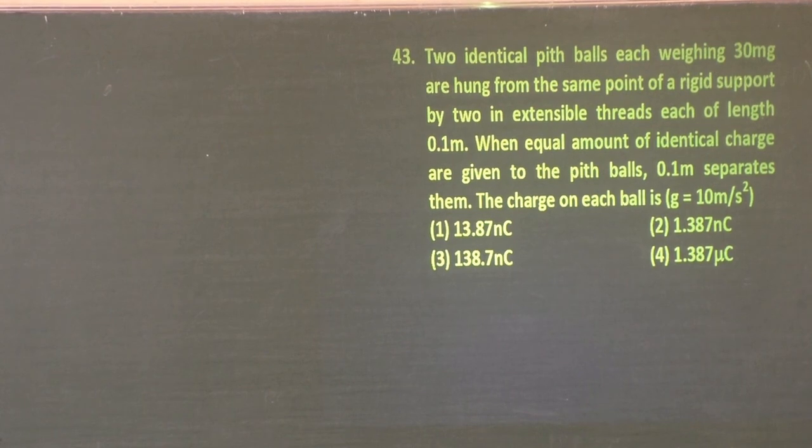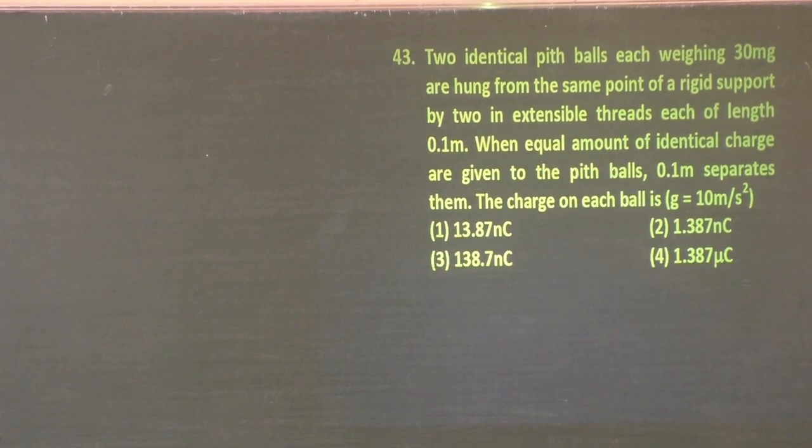Two identical pit balls, each weighing 30 milligram, are hung from the same point of a rigid support by two inextensible threads, each having a length of 0.1 meter. When equal amounts of identical charge are given to the pit balls, they separate by 0.1 meter. The charge on each ball is to be found.